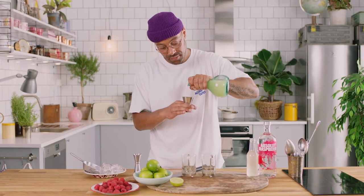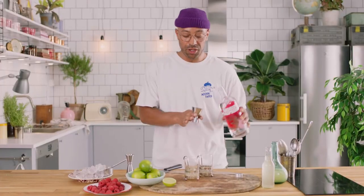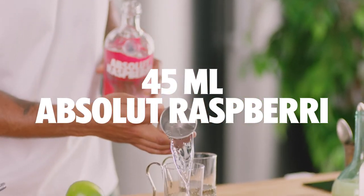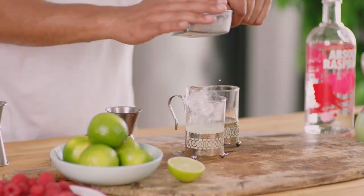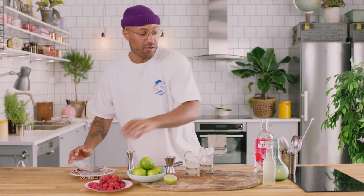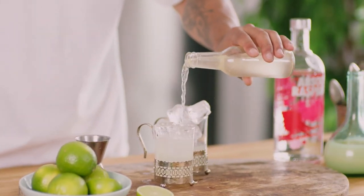Stick that right in. Next up, add our Absolute Raspberry — legal requirement says 45 ml. There we go. Next we're going to add some ice. Next we're going to add a little bit of your favorite fiery ginger beer and just top it up.